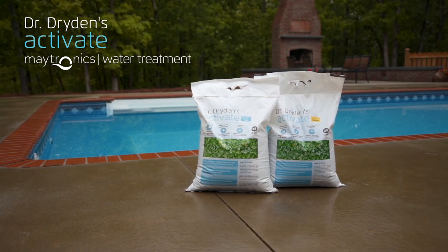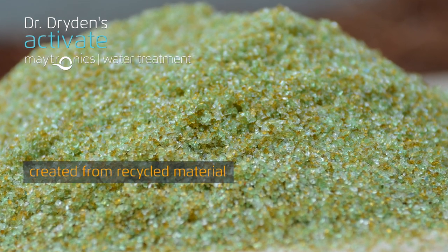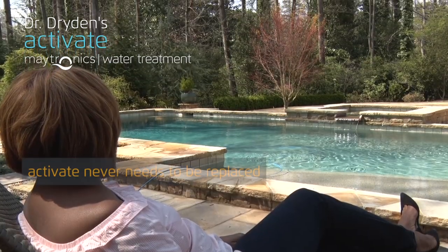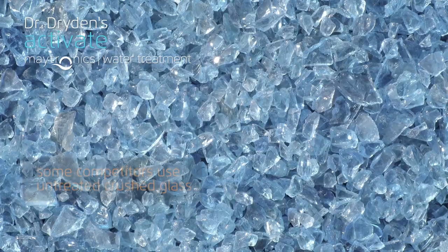Today, Activate is being used to replace sand in more than 200,000 pools to improve filtration performance and reduce maintenance. We want every pool owner to know about the unique advantages of this innovative advanced permanent filter media that replaces sand, zeolite, or crushed glass.